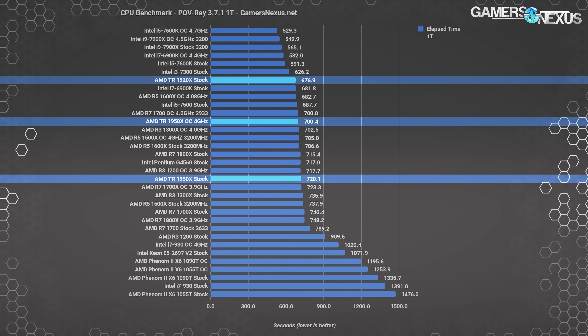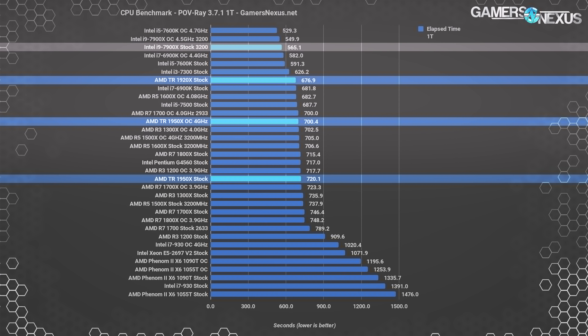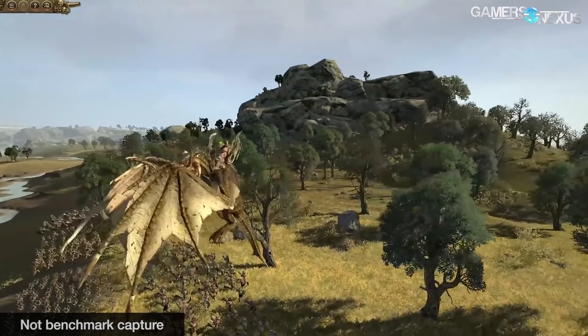Here's the single-threaded version of POV-Ray — it's clear as day that Intel still holds a significant lead in single-threaded performance. The 7900X completes the one-threaded workload in 565 seconds, a 22% time reduction from the 1950X stock — that's a big jump in Intel's favor, coinciding with Intel's still-stronger performance in other single-threaded intensive applications. Don't buy the Ryzen architecture CPUs if you want the strongest possible single-threaded performance or highest IPC. For most enthusiast content creators though, thread count holds a lot of relevance, so Ryzen architecture is completely valid.